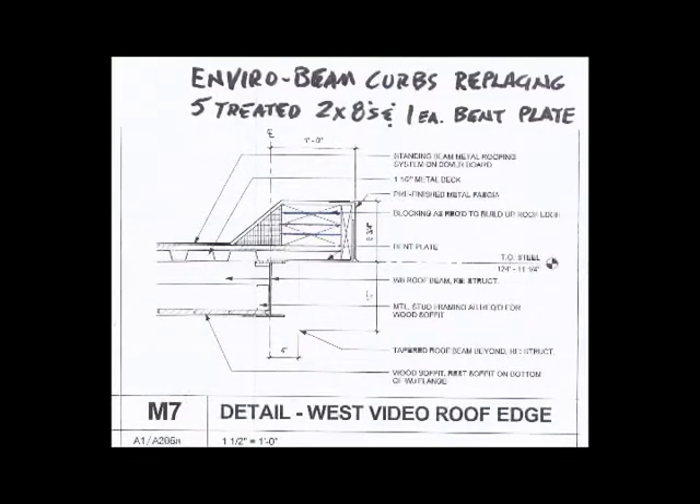All these additional steps lead to huge increases in labor costs. In addition, treated lumber is expensive and requires special fasteners to prevent long-term deterioration.